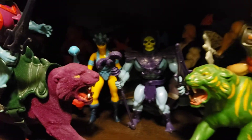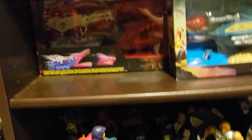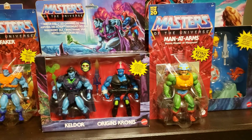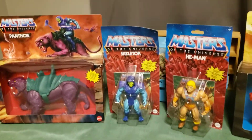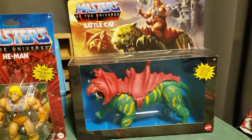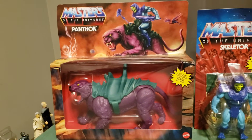Evil Lynn has her weapon. So I decided that I'm going to create some more room on my shelves by opening up a few MOTU Origins figures, and I figured I would start with He-Man, Skeletor, and their two respective steeds — Battle Cat and Panthor.